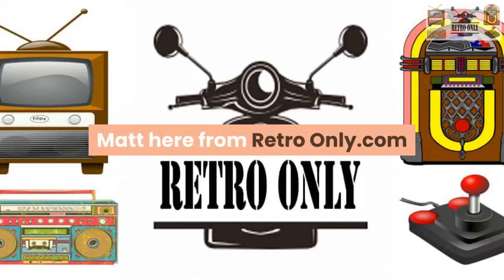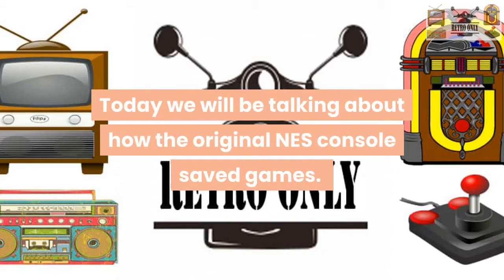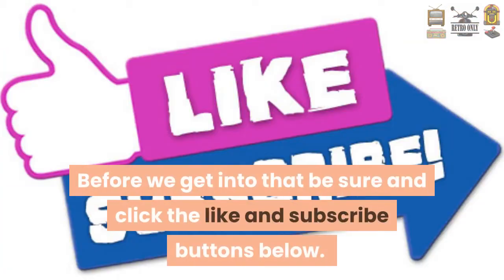Matt here from RetroOnly.com. Today we will be talking about how the original NES console saved games. Before we get into that, be sure and click the like and subscribe buttons below.